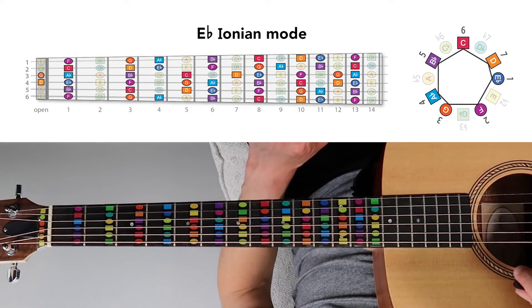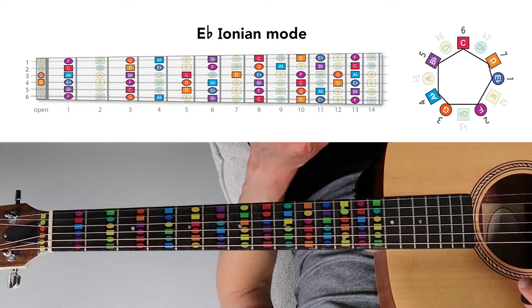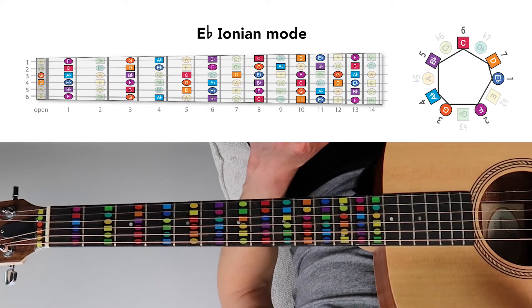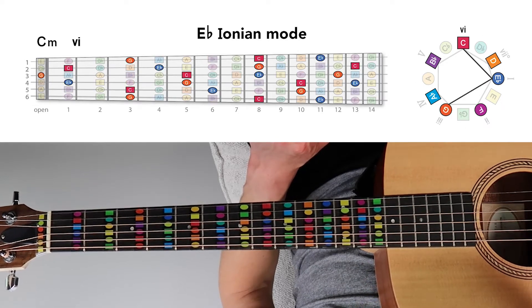This is how these seven chords are constructed — by combining every other note of the E-flat Ionian mode. Now that we've looked at the theory and how they're labeled using Roman numerals, let's look at how to actually play them on the guitar fretboard. Here we have the E-flat Ionian mode highlighted on the guitar, and to the right is the same note pattern in a circular formation with scale degrees 1 through 8. We build each chord by starting on each separate scale degree and combining every other note.